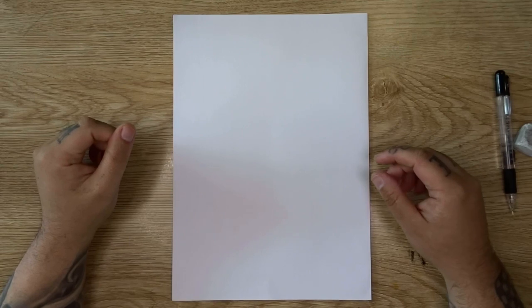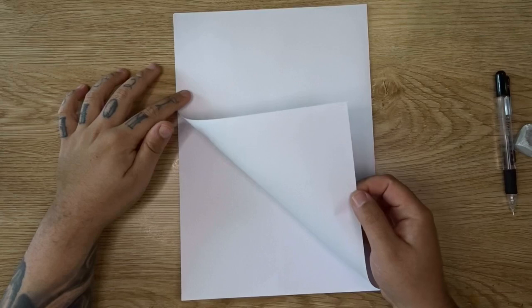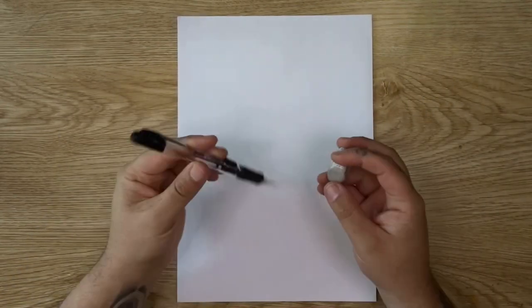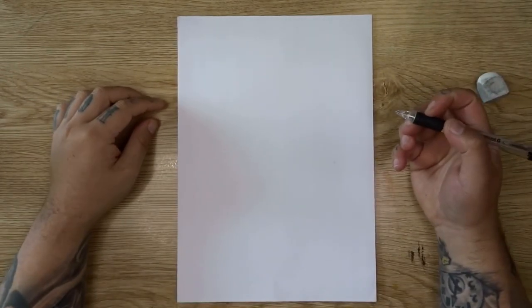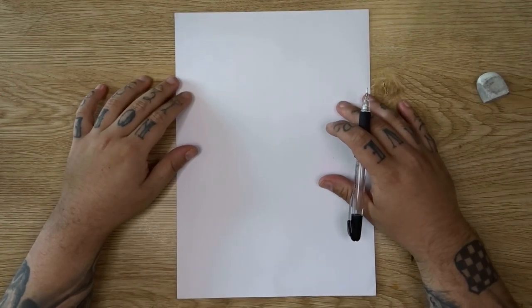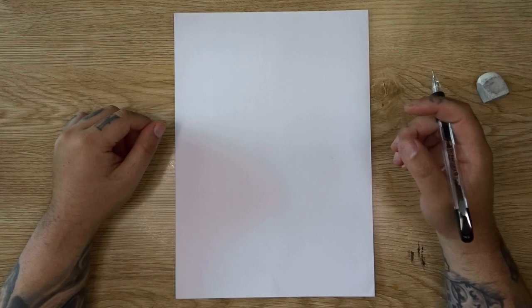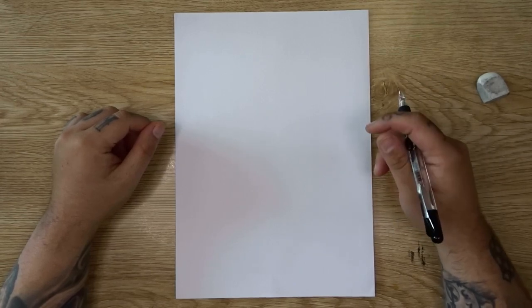In today's video, we're drawing a traditional Japanese-style phoenix. So without further ado, let's go to the overhead. Welcome back to the table. In today's video, we're starting off with an A4 piece of sketch paper — well, it's actually A3 and I've just folded it in half. I've also got a mechanical pencil for our sketch and an eraser in case we make any mistakes. Jumping straight into this one, it's going to be very similar to the Japanese-style crane video I did a few weeks back — I'm going to leave that link in the description down below because there are some similar aspects to this.